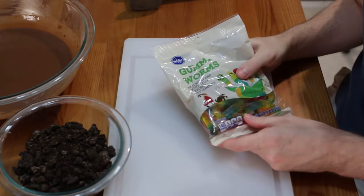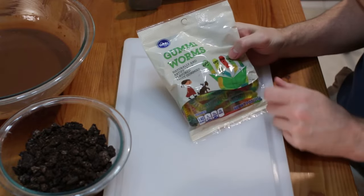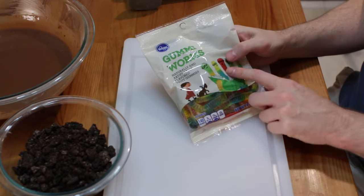Then get our bag of gummy worms — this whole bag was just a dollar at my grocery store.